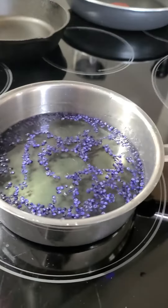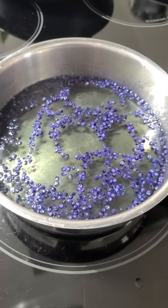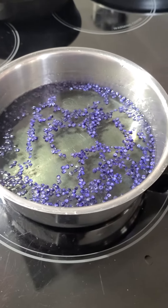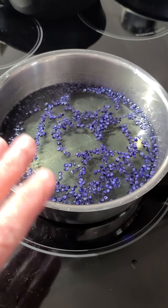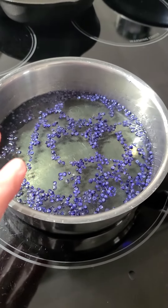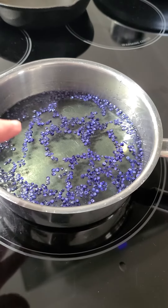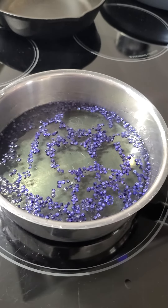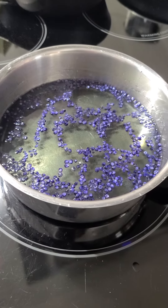Let me show you what I'm doing. I have one cup of water and one cup of white sugar — you can also use honey if you'd prefer. I heated these to a boil, let them simmer for a while, and these grape hyacinth, these Muscari flowers, impart a lovely flavor, rather grape-like, to the syrup.